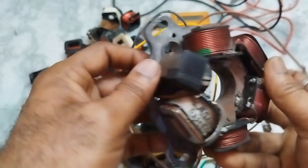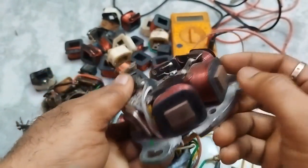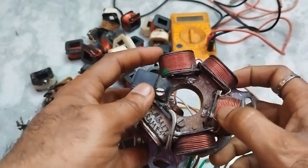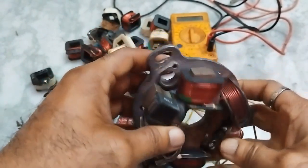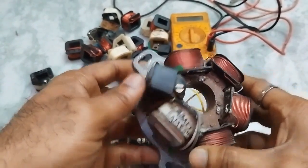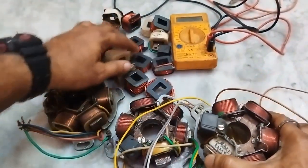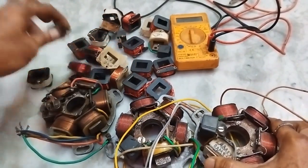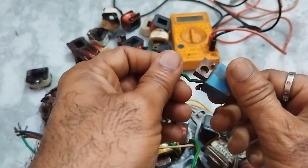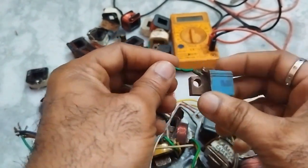The pickup coil will be like this. This is called the core — this part is called core. And these are the insulated conductors and coils. This is the pickup coil. This is a very old one, very genuine one. I found this in the scrapyard also.